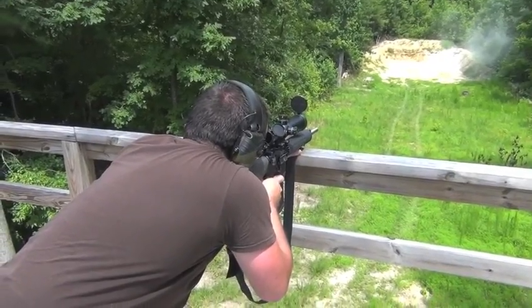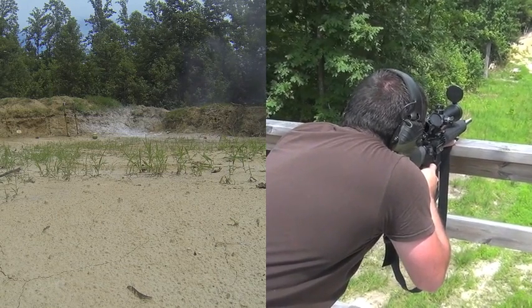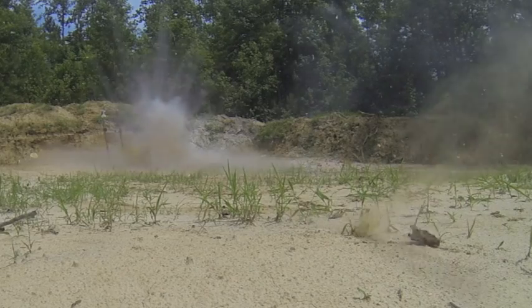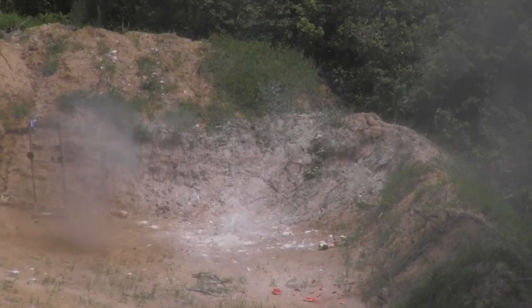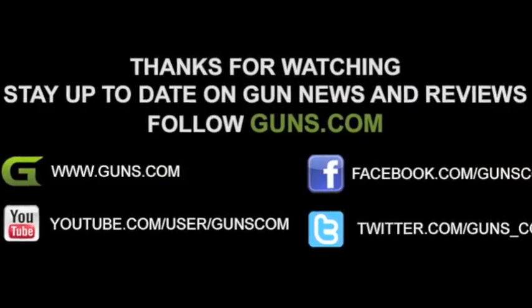Going for a watermelon. Check out our write-up at Guns.com. Did I hit it?